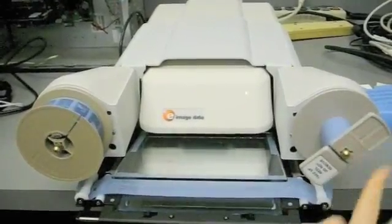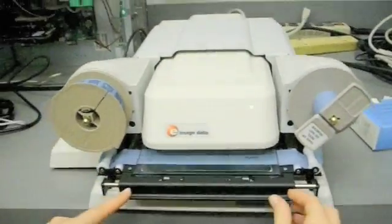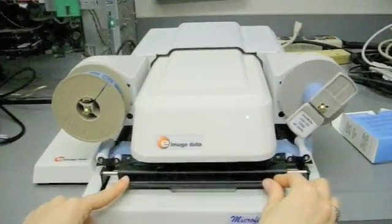Rotate the take-up reel clockwise a couple of turns to secure the film. When the film is loaded, push the carrier tray back.